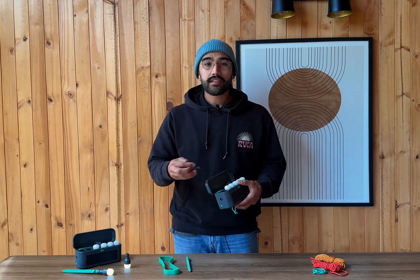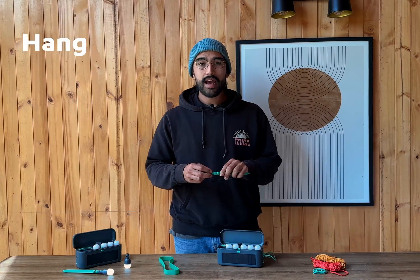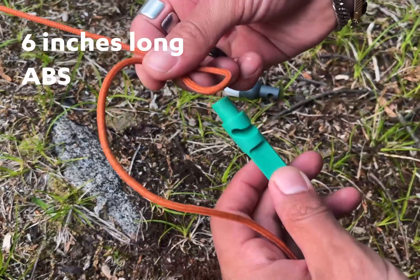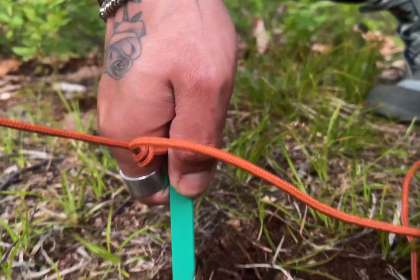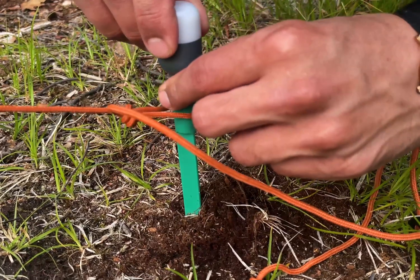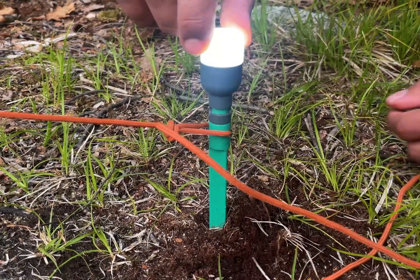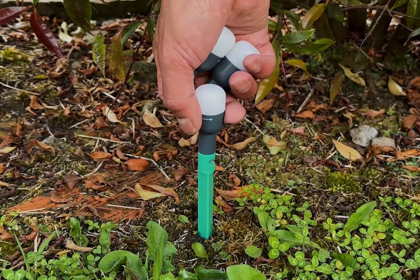The lights can be connected to the stake to form an illuminated tent peg or used independently to hang wherever you need. The stakes are six inches long, they're ABS plastic and nearly indestructible. They're designed in a triangular form so that when you stake it into the ground it doesn't turn as you need to take the light off of it. The light locks into the stake but can come off easily when pulled, so the stake doesn't need to move and you can recharge the lights without removing the stake.